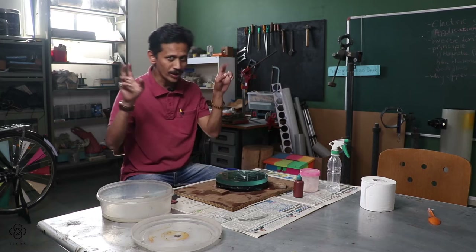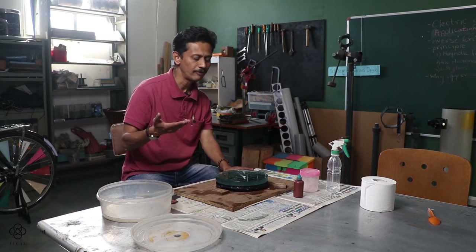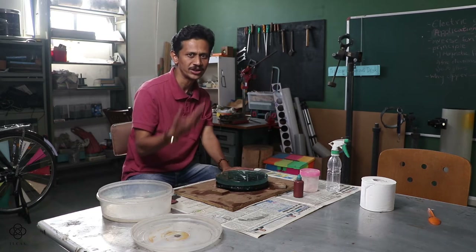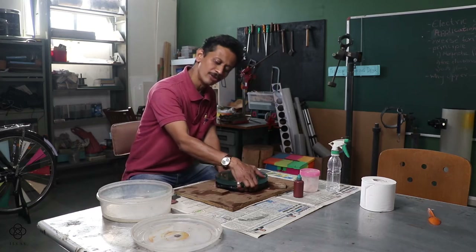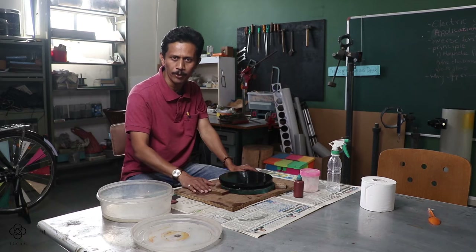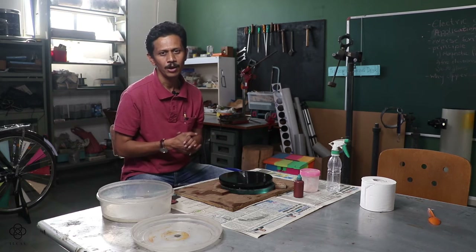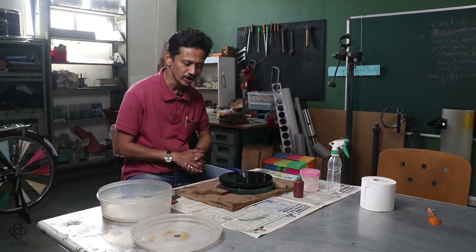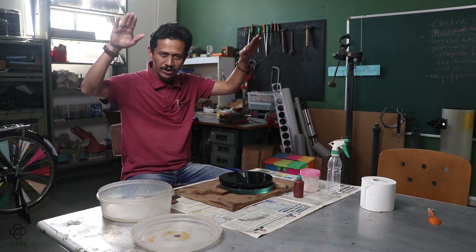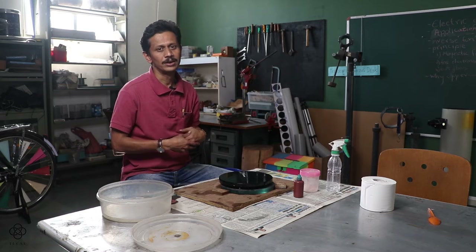There's always a question about how to start. In grinding we kept the mirror on top, but in the polishing stage I always suggest putting the mirror at the bottom and the tool on top, giving long W strokes. For the initial two rotations of the board, apply a long W stroke. This way the edges will polish faster and become completely transparent first.